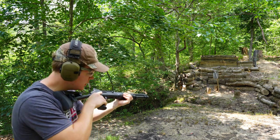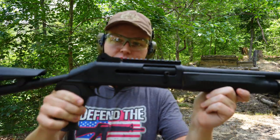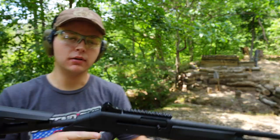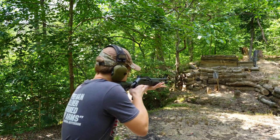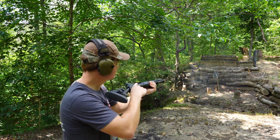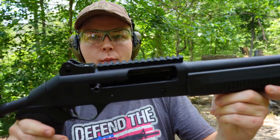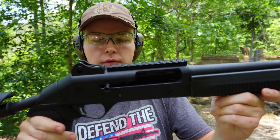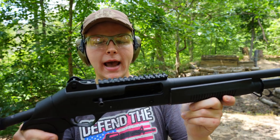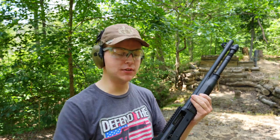Our first round — spent casing ejected just fine and it looks like we've got another round in the chamber. Look at that — we cycled all of those rounds. Birdshot, our bolt locked back to the rear after the last round. The gun cycled birdshot flawlessly.